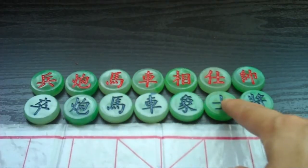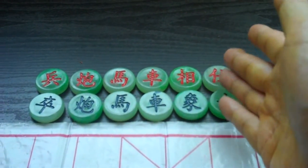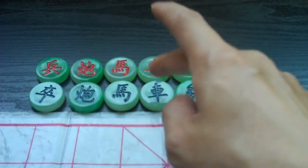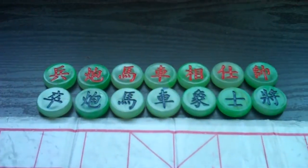These are the advisors. They can capture anything other than the generals, including the opposing advisor and anything lower. These are elephants. These are chariots and these are horses, and they all capture anything lower.